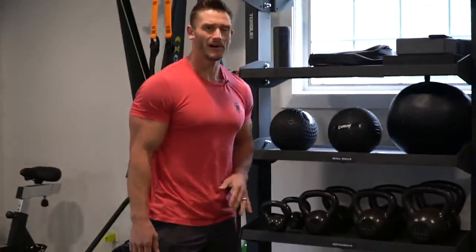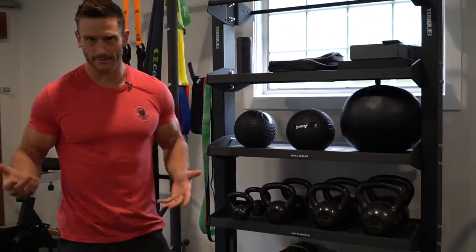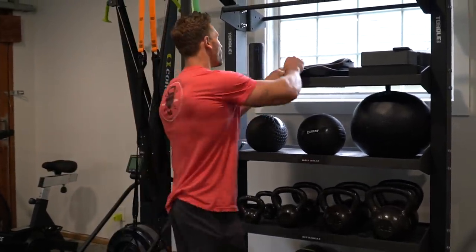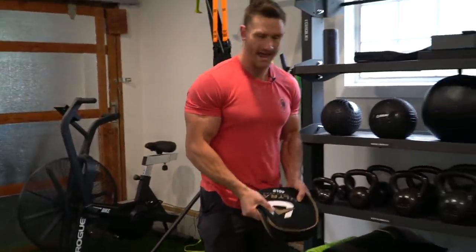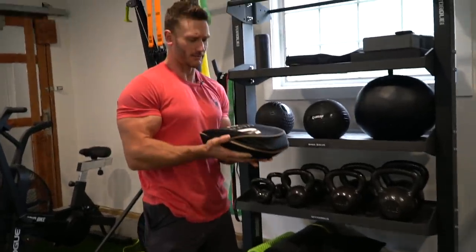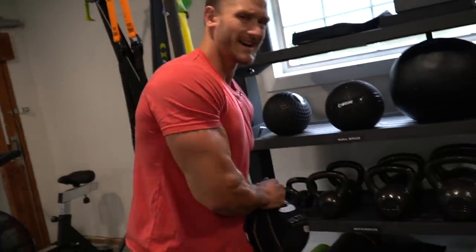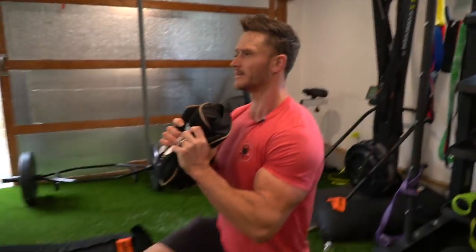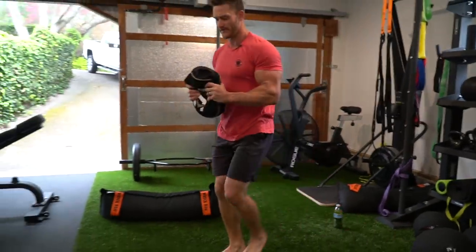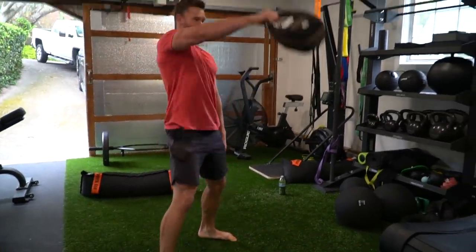I went on this weird kick where I just got into heavy random bags and balls. This is a 40-pound bag — it's called a sand bell or steel bell or something like that. It's just awkward and that's the point. If you're doing core, lunges with twists, it's just a different feel. I can slam it, pick it up, do a kettlebell swing with it — it's just weird but really effective.